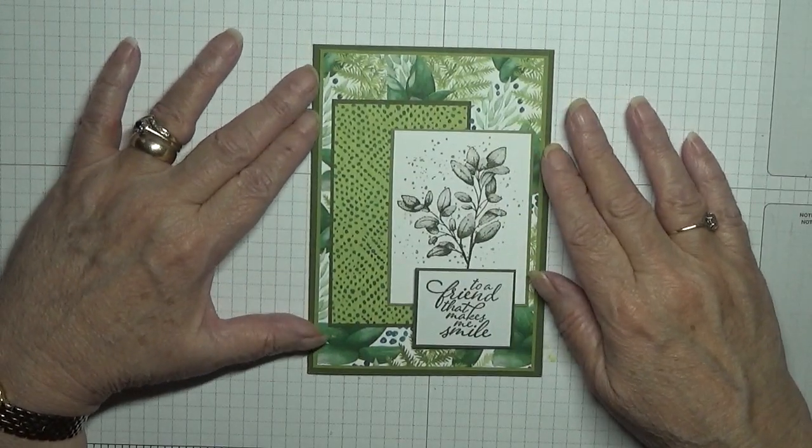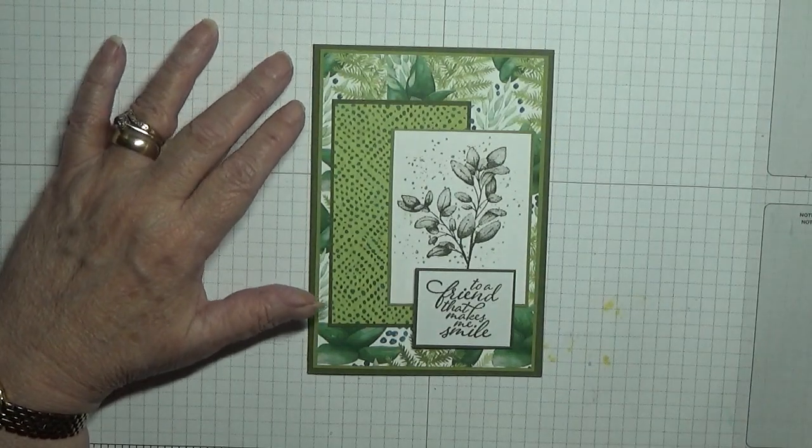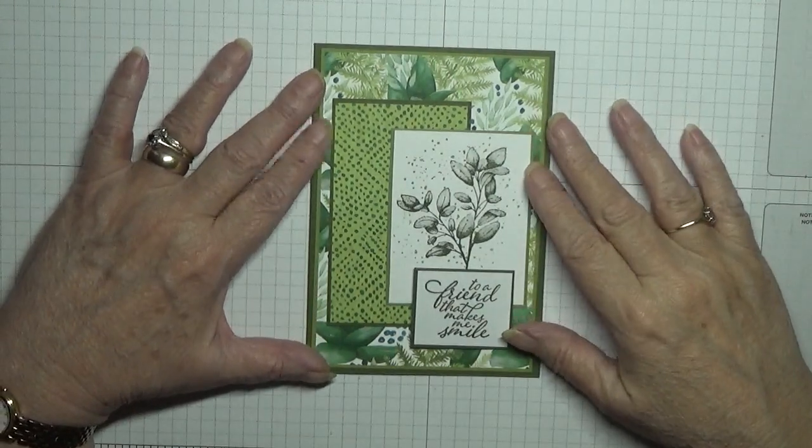Hello, welcome back to Georgie's Bees Cards and Stuff — nearly forgot my name then — and today I'd like to show you how I made this card.